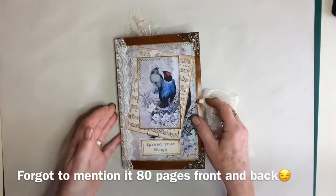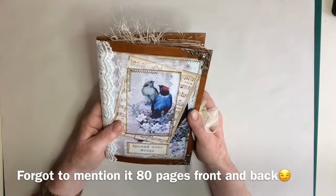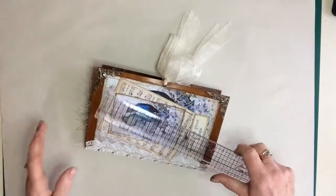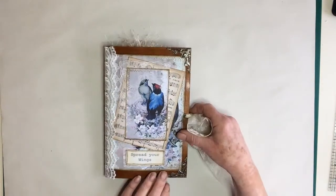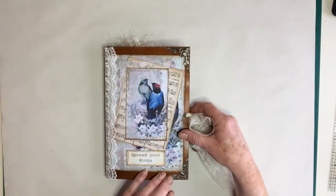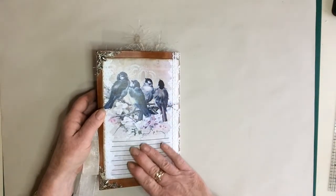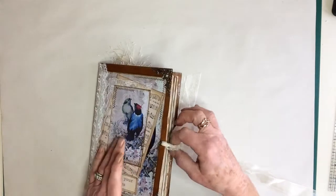Hi everyone. This is a flip through of a journal I've just completed using a digipack from Arty Maze called Majestic Birds. Very pretty — I like bright colours and it's very nice. Size is six by nine. I've called it 'Spread Your Wings' — I just like the birds, feathers, and the music that goes with it. Metal corners I've painted with a bit of Inca Gold just to brighten them up, and I've just used a sheet of paper from the back. There is so much stuff in this kit, it's unreal.